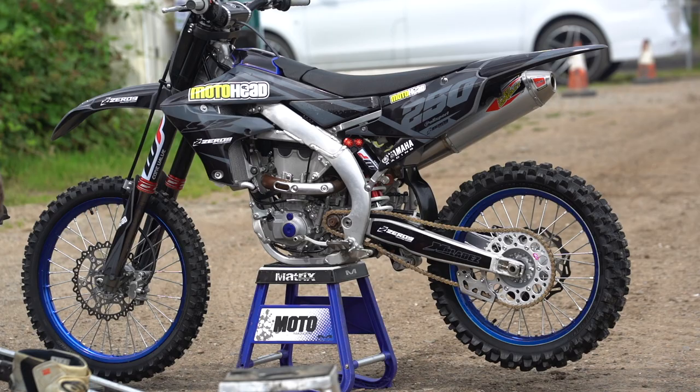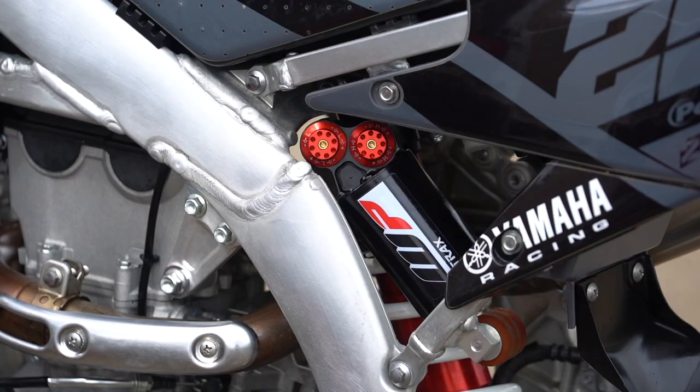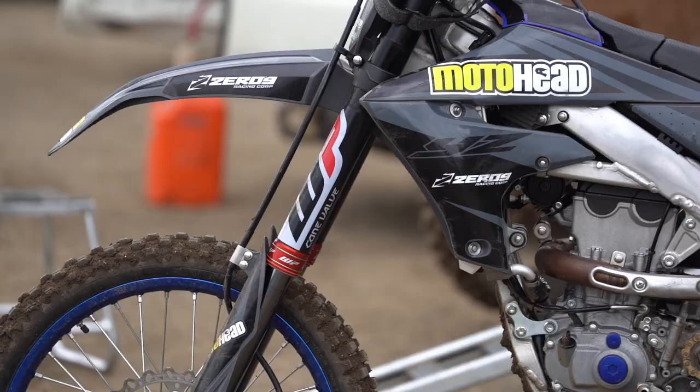My YZ 450F always gets quite a lot of attention — it looks quite trick. Now with the additional WP stuff it's getting quite a bit of attention and people are asking why I've got the WP setup. The reason is that over the years the 450 has been known to lose a little bit of front end grip, and I just wanted to see what the difference was.